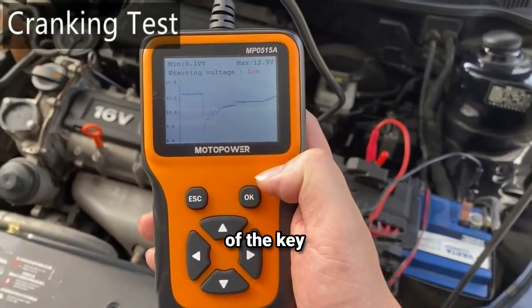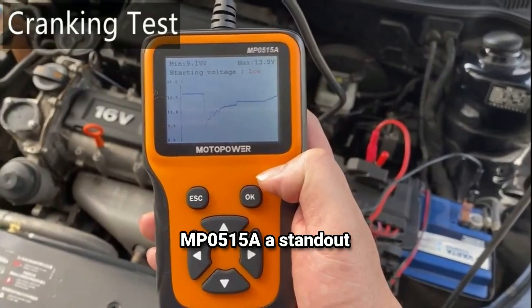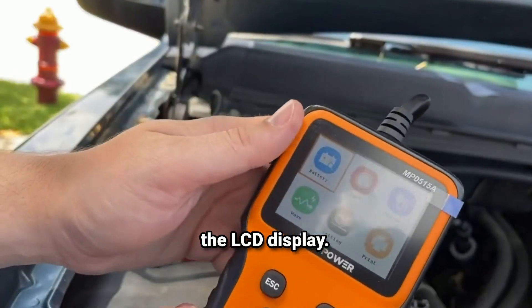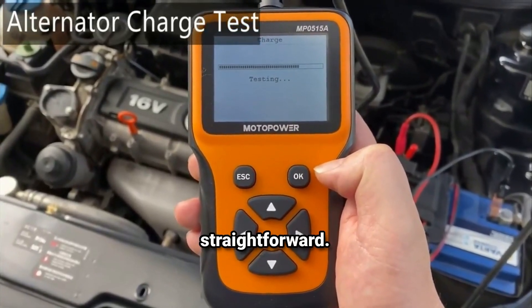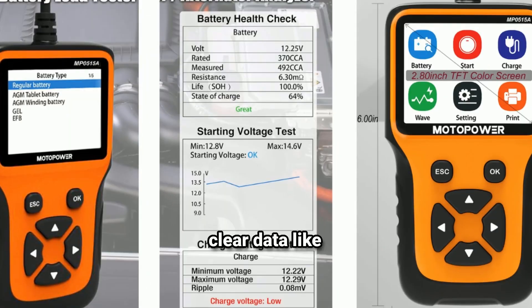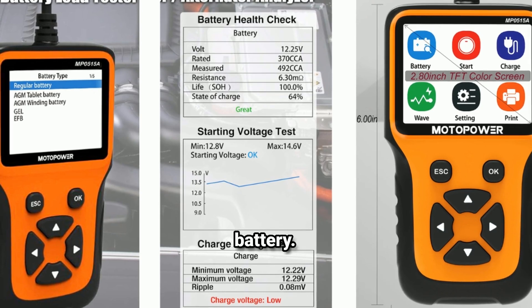Let's go over some of the key features that make the Motopower MP0515A a standout tool. First up, the easy-to-read LCD display. This is one of the highlights of this tester because it makes reading your battery's information incredibly straightforward. You don't have to decipher complicated codes or symbols — the screen shows clear data like battery voltage, charge status, and the overall health condition of your battery.